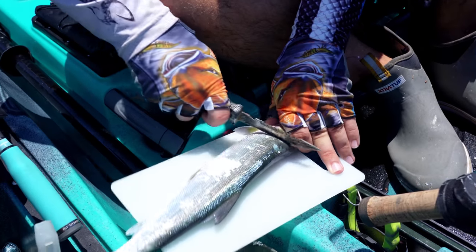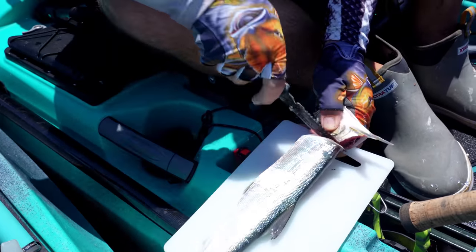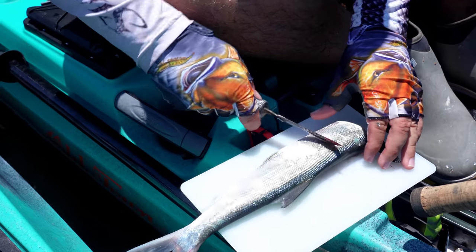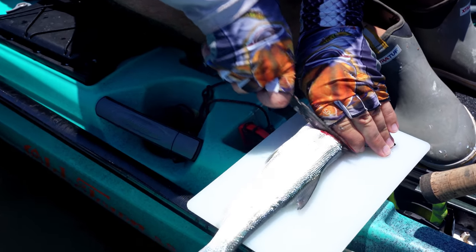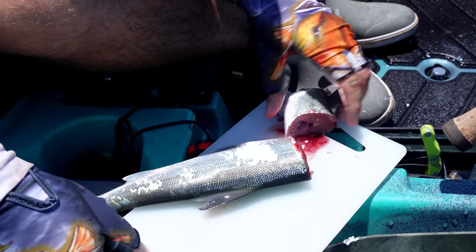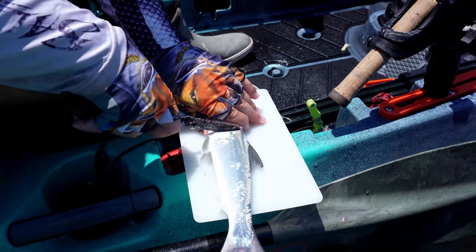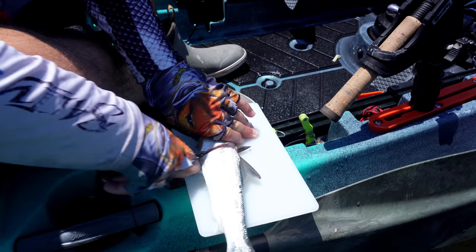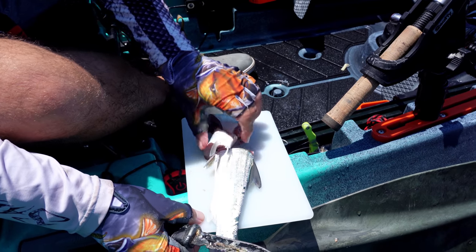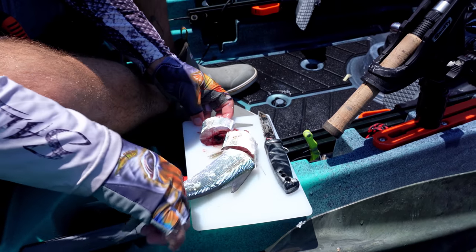First things first, I'm going to go ahead and chop this fish's head off. It helps to have a good sharp bait knife. I'm just going to chunk that out there — I use the head as chum. Then what you want is just a nice little square chunk. I love the stomach part because it has the entrails, the blood, and the organs, and that really helps. Keep your ladyfish in either a bucket of water or the live well — try to keep them fresh. You don't want them all dried out; they don't work nearly as well. You want to keep them nice and oily to keep that scent.